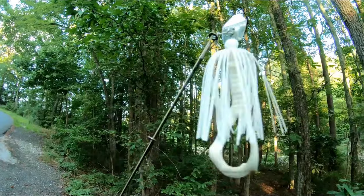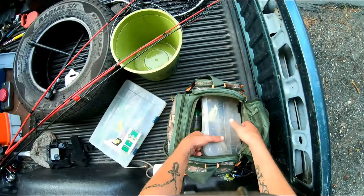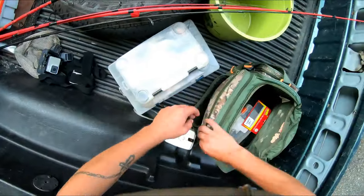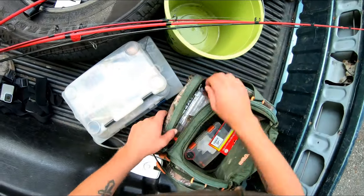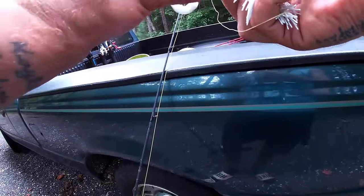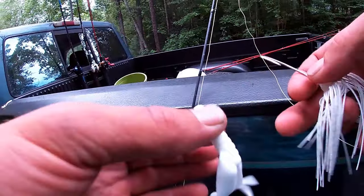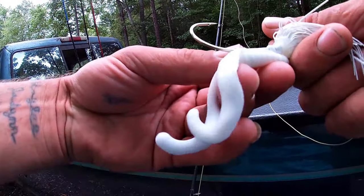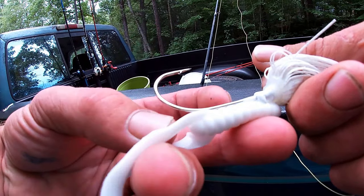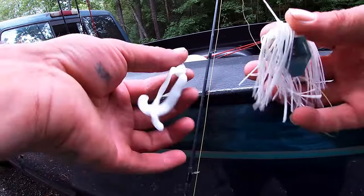I got a crawl trailer on it. To start off I'm going to show you guys how to put the trailer on. You want to put trailers on your chatterbaits, I promise you guys that. So I already know where the point needs to come out. What you can do is just line it up like this, and you can see the point needs to come out about at the second rib back. And that is correct.